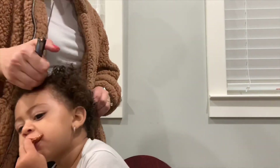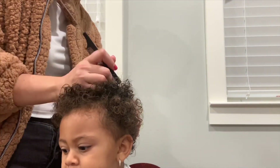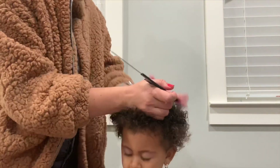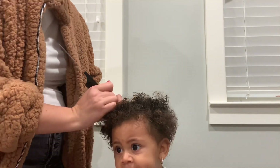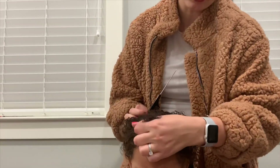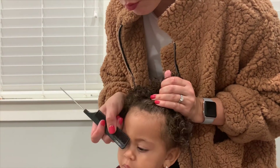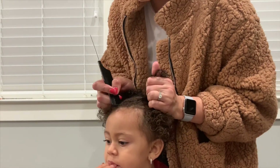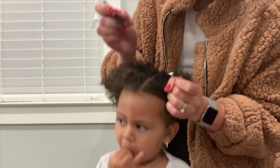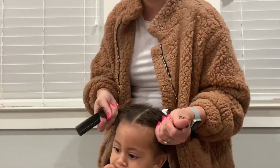I'm going to do a similar style to the pigtails I did on Lillian, but kind of like the toddler version for Zora. I start with a part from ear to ear going over the top of her head. Then with that section I've parted out on top, I'm going to do a center part, lining it up with her nose, and create two ponytails out of those two sections on top of her head.